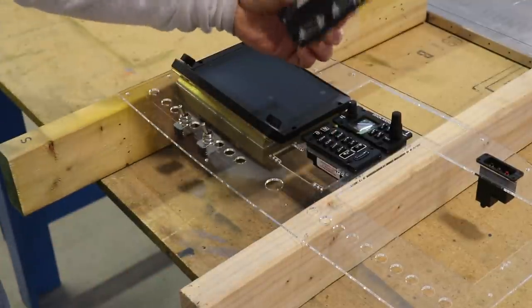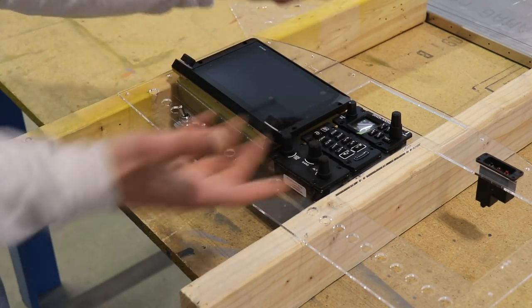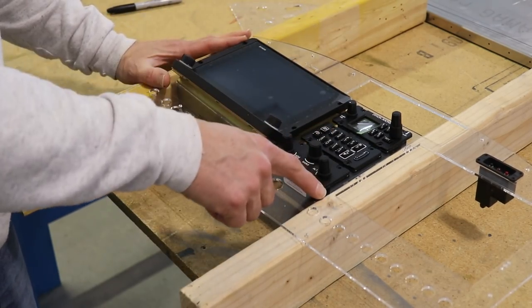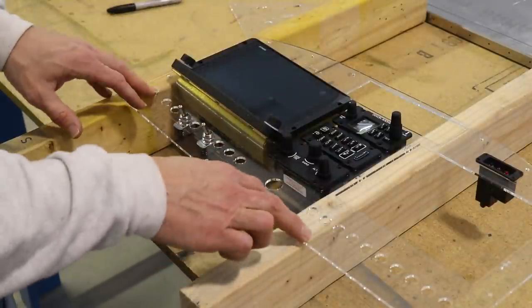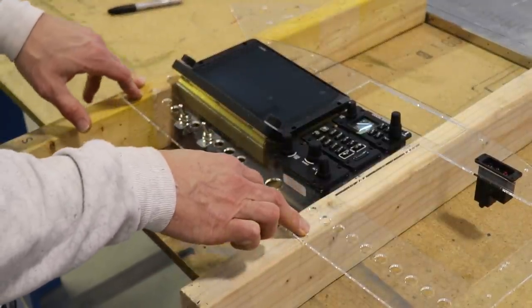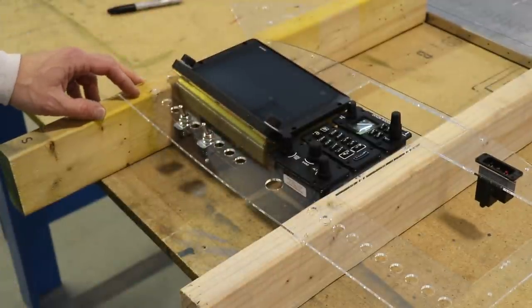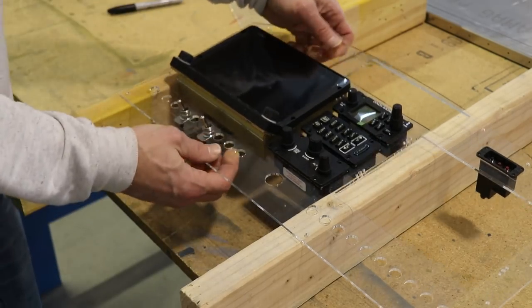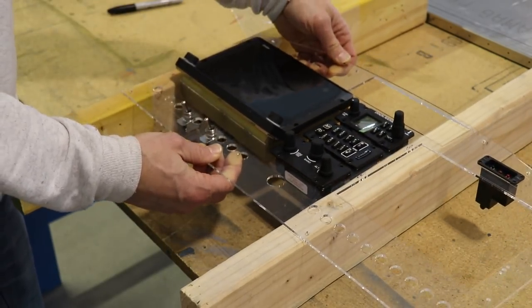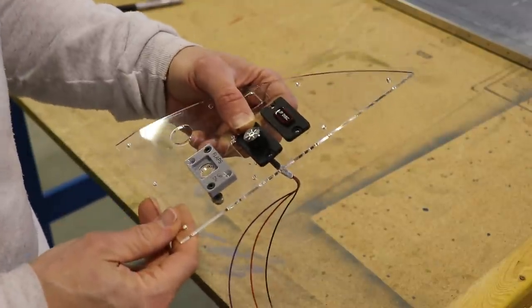All of these just fit absolutely perfectly, all of the holes are lined up perfectly. Aircraft Specialty gets the instrument files directly from Dynon, so you don't even have to provide them anything. The only thing I had to provide was what size holes I need for the switches, circuit breakers, throttle, and things like that. So this is a perfect fit for the center section of the panel.